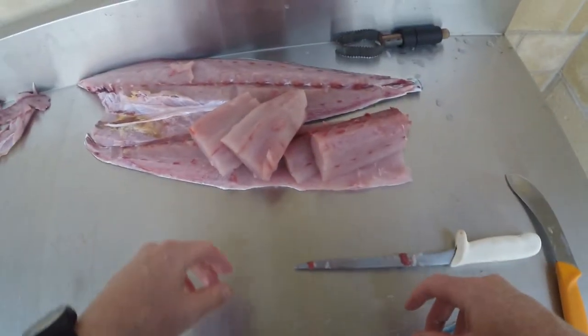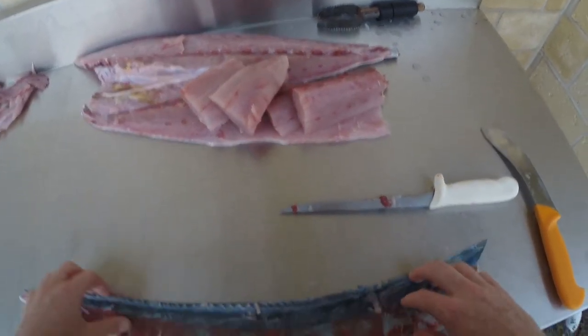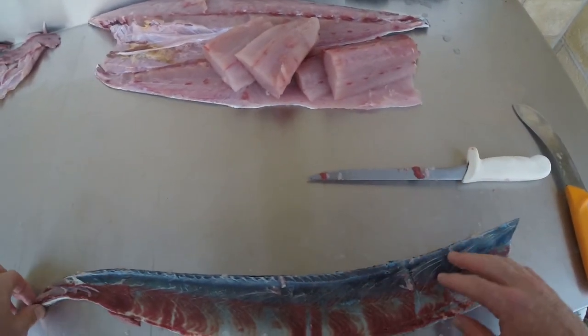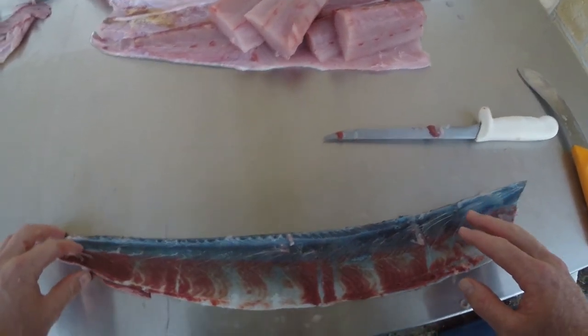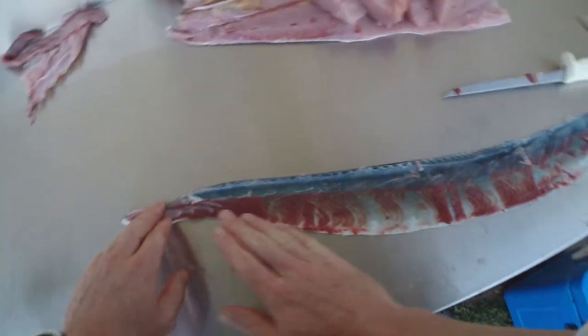That's all that's left — just a thin bit of skin with no meat left on it, and we've got all those beautiful bits of flesh. You can do that with both sides. Do it with mackerel, wahoo, anything long and pelagic — it's a lot easier to do it that way as opposed to trying to skin the whole lot in one go. There you have it guys — an easy way to skin long pelagic fish.